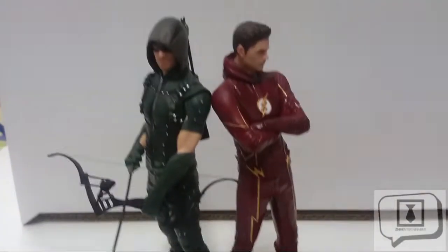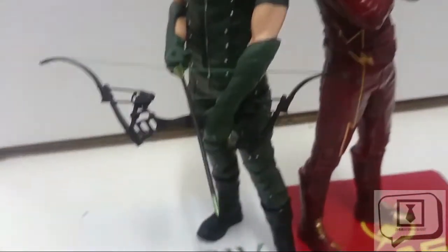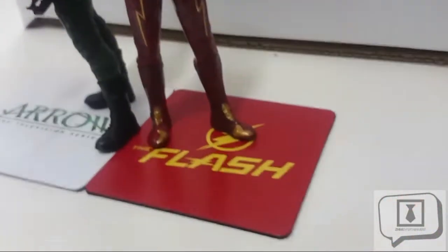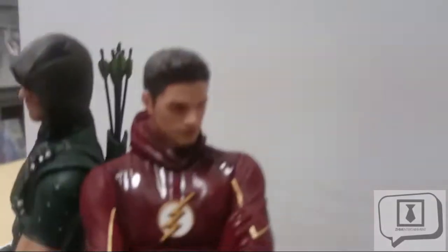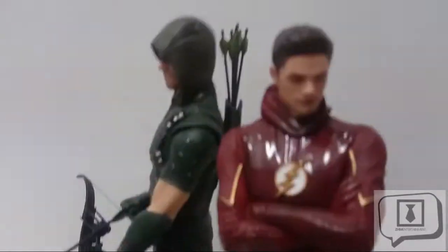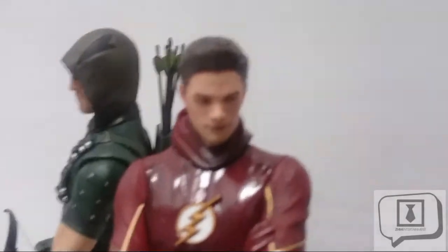Hey, what's up, guys? This is darts81 for ZHM Entertainment. Today we're having a look at two figures by Kotobukiya — these are the ArtFX+ statues based on the Arrow and Flash TV series versions of the characters as seen on the CW. Very excited about this. I thought I'd do a two-in-one review, sort of like a crossover.